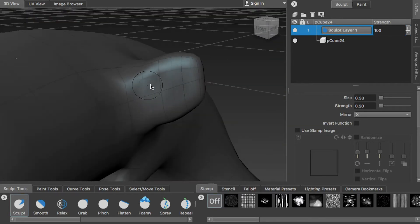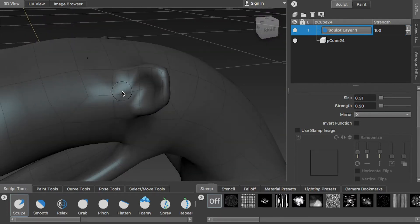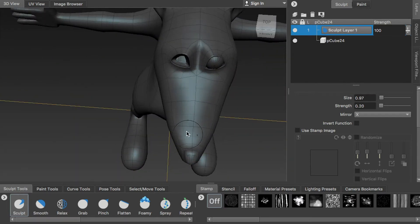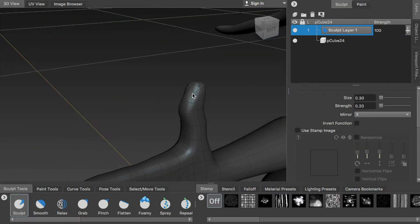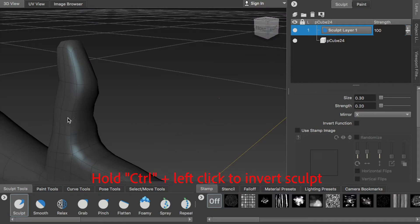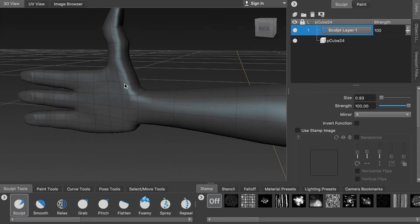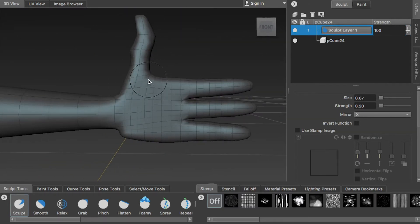And same thing for the ear — I want to dig a hole in there, but not too much. You can hold down Shift and sculpt, so that will smooth your mesh.